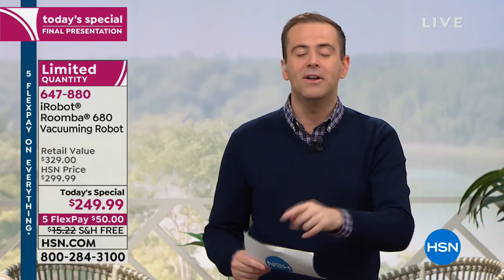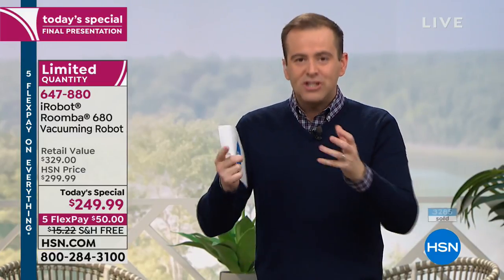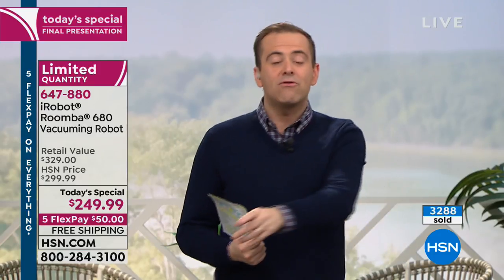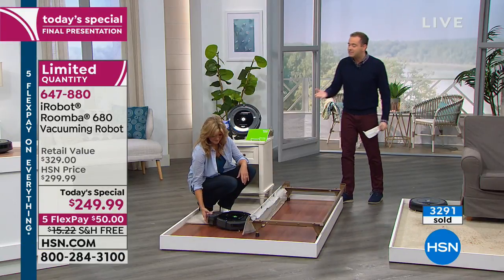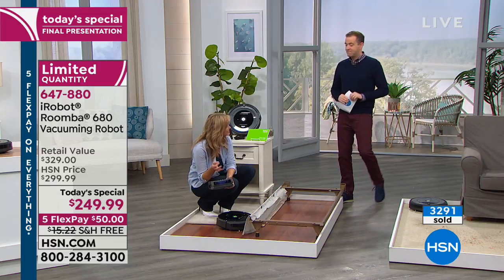We know that iRobot has given us the best deal in the United States of America — whether online or in-store, we are by far the lowest. If you're looking to shop tonight for something to make 2019 easier, this is the one. Dishwashers were invented so we don't have to do dishes, washing machines so we don't have to do laundry — robots now do the vacuuming for us.